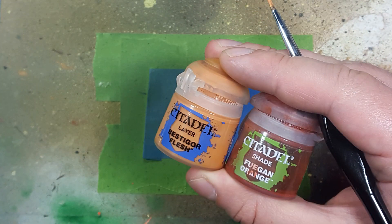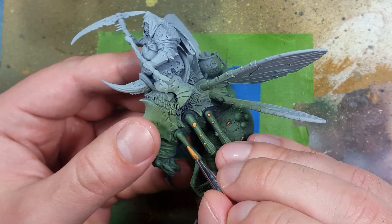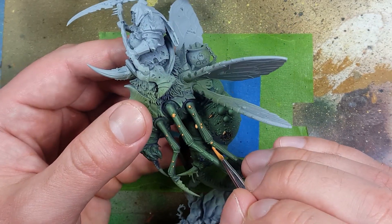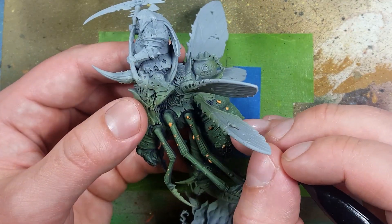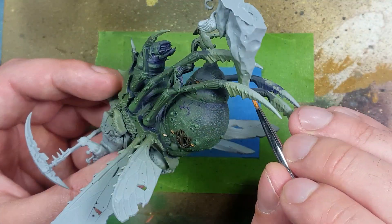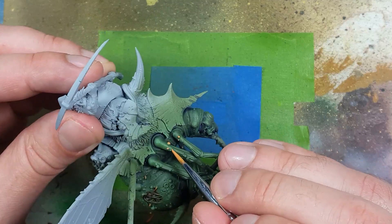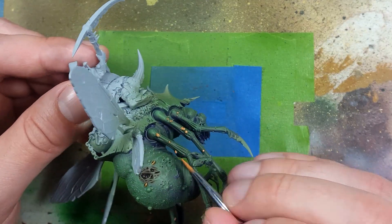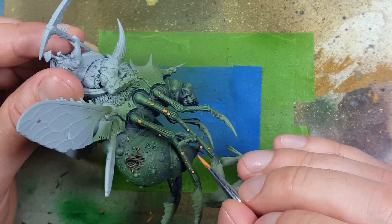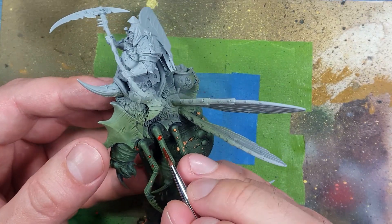Now with Vestigor Flesh and Fuegan Orange, we're going to apply this to all of the boils. We start off with a layer of Vestigor Flesh onto all the little boils everywhere - he has them on the outside and inside of his arms, as well as the abdomen and around the neck. Once those are dry, we take Fuegan Orange and apply it all over these boils. Finally, once that has dried, we go back with Vestigor Flesh and apply a dot covering maybe 50-60% of the little boils towards the upper raised areas.